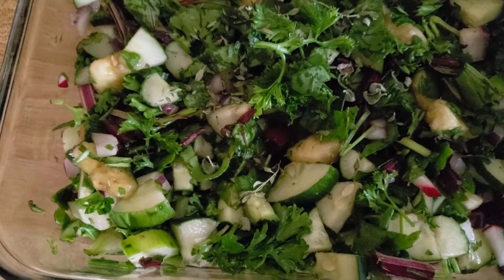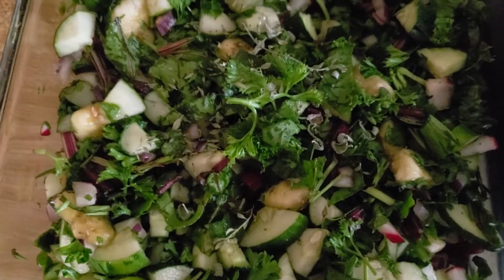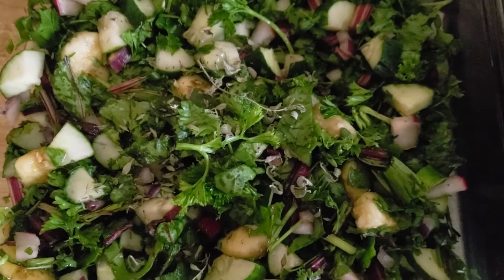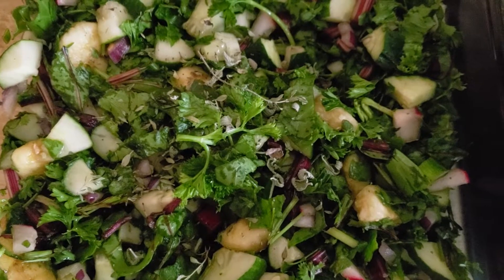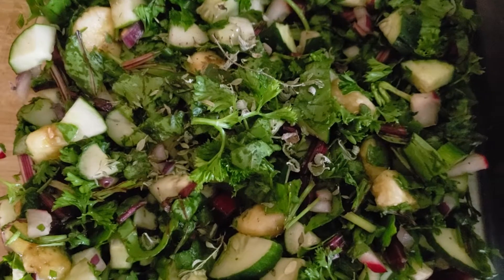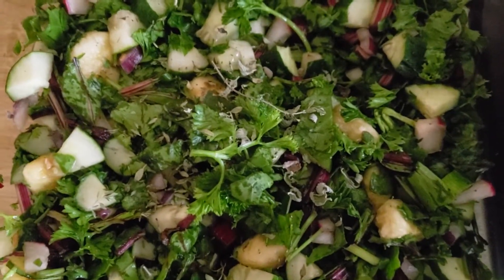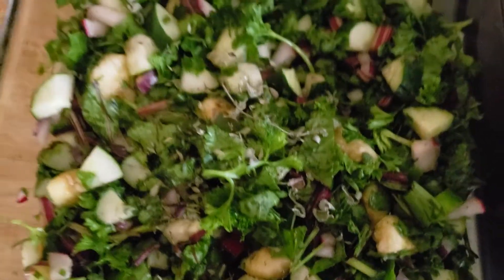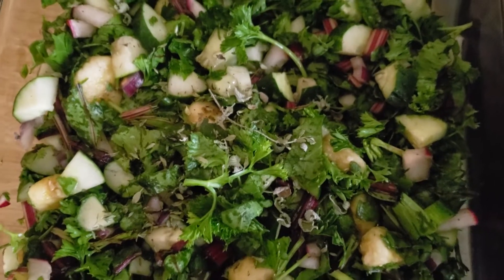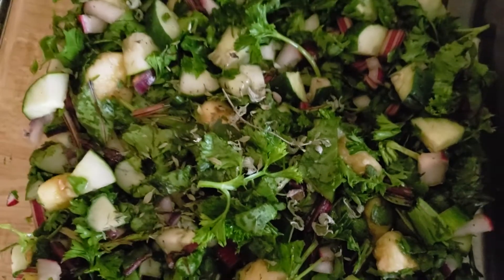This has cucumber and parsley chopped with some beetroot — the bush and the stem from the beetroot — a couple slices of red onion, chopped and mixed together. I actually added some ripe banana for a little flavor, and I've also put some mint in it and just kind of mixed it together. And that's my green salad.